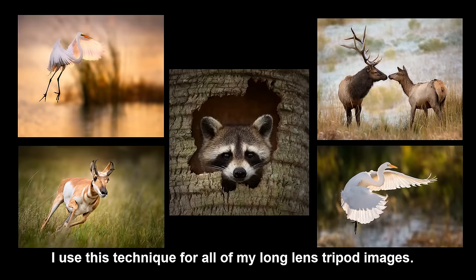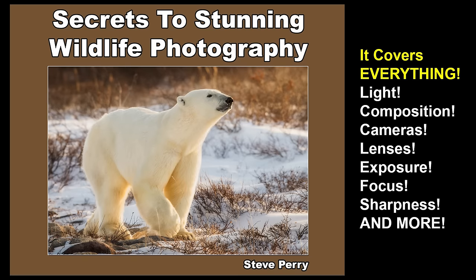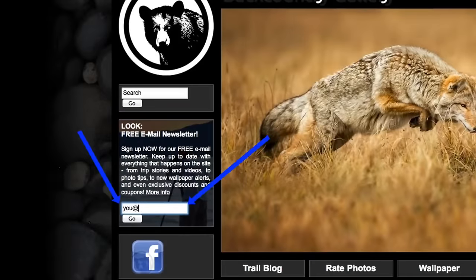This method has worked really well for me. My advice is to give it a try, and if it works for you, great. If not, use whatever method gives you the highest number of sharp images. The techniques in this video are explained in even more detail in my Secrets to Stunning Wildlife Photography eBook, along with hundreds of other tips and tricks — 290 pages designed with just one thing in mind: showing you the easiest way to get amazing wildlife photos. It covers every aspect of wildlife photography. Remember to sign up at my site for my free email newsletter so you never miss one of these video tips, and I'd love it if you'd subscribe to my YouTube channel. Thanks so much for watching, and have a great day.